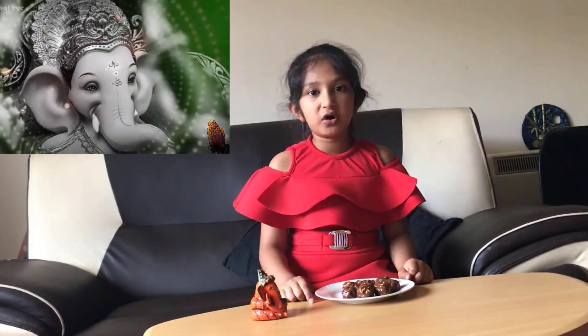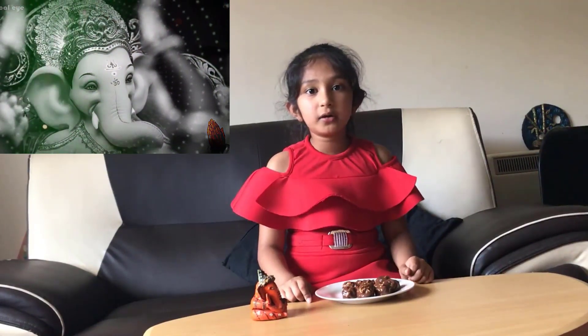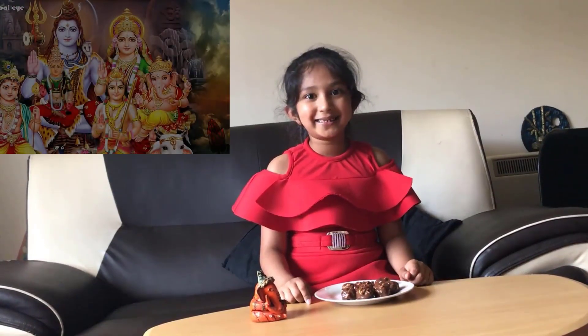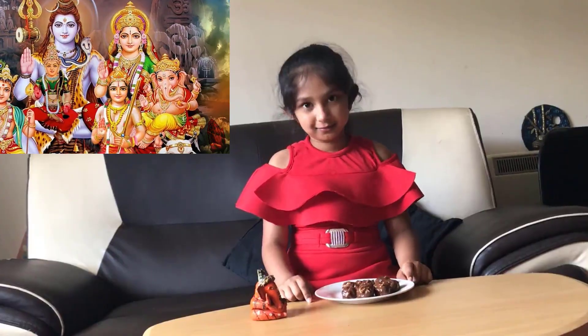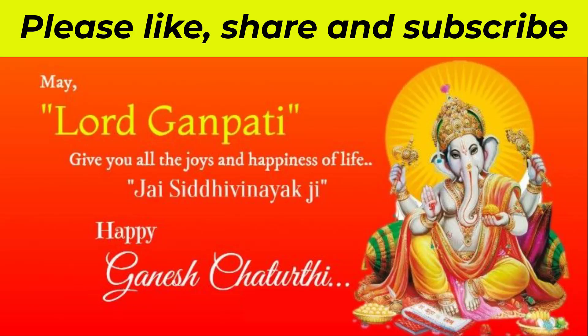Now, I've made these Ladoos. I will offer them to Lord Ganesha. May Lord Ganesha destroy all your worries and fill your life with happiness. Happy Ganesha Chaturthi!